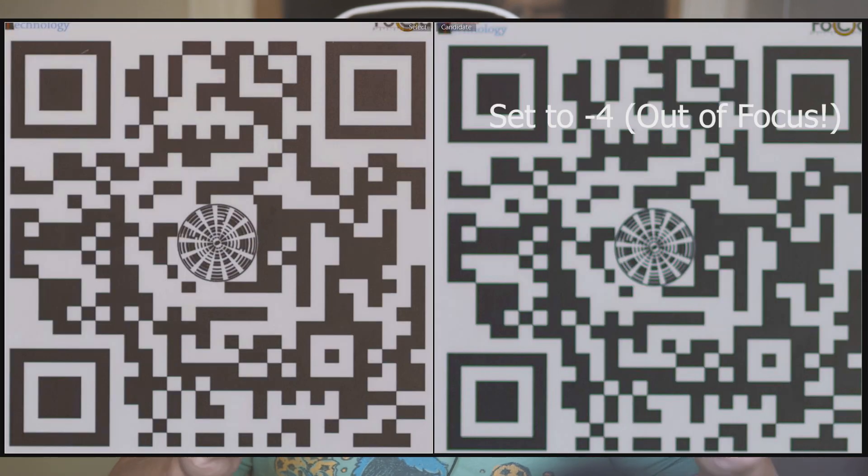I didn't really notice much difference after resetting, but then again I wasn't shooting at minimum focal distance wide open, so maybe any focus errors were within real-world usage situations. I decided to use a Focal test target and shot a series of images. You can adjust the value from minus four to plus four, so I set it to minus four, shot the test target, then shot at plus four, and also at zero. Surprisingly, you could actually see a difference in sharpness between the different values, so obviously it is making some difference.